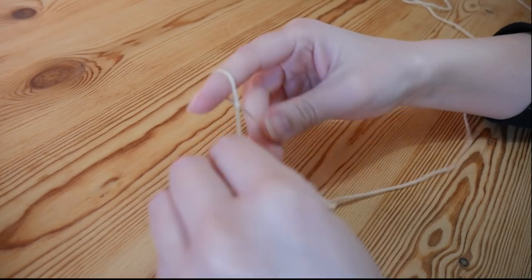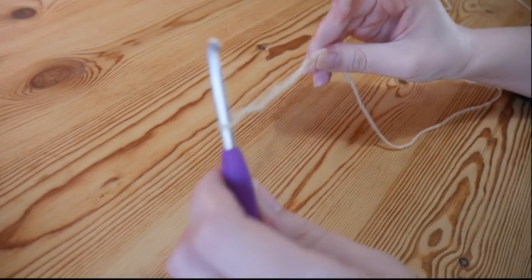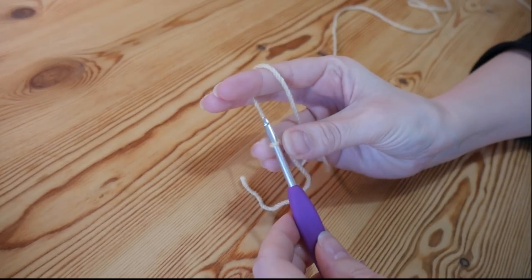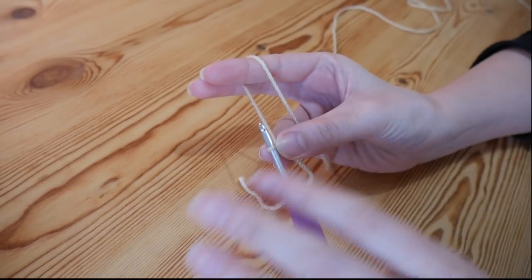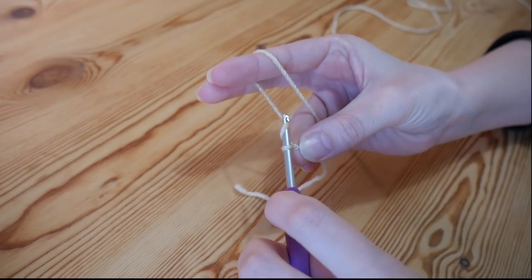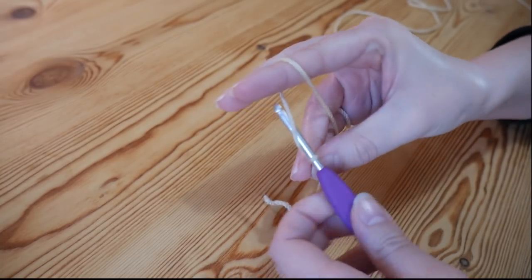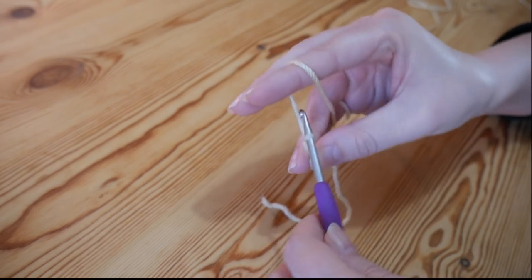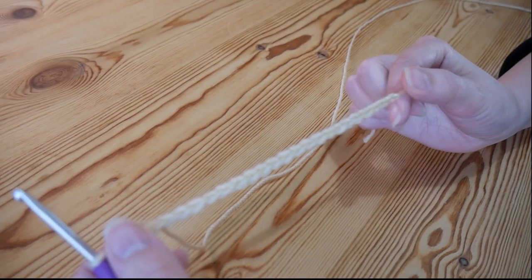As always you want to start with your slipknot, and if you're not sure how to do that just check out my beginner series. For this particular pattern you want to do your foundation chain in a multiple of six — any length that you like as long as it is a multiple of six. To chain, you just yarn over and pull through. I've done a foundation chain of 24.